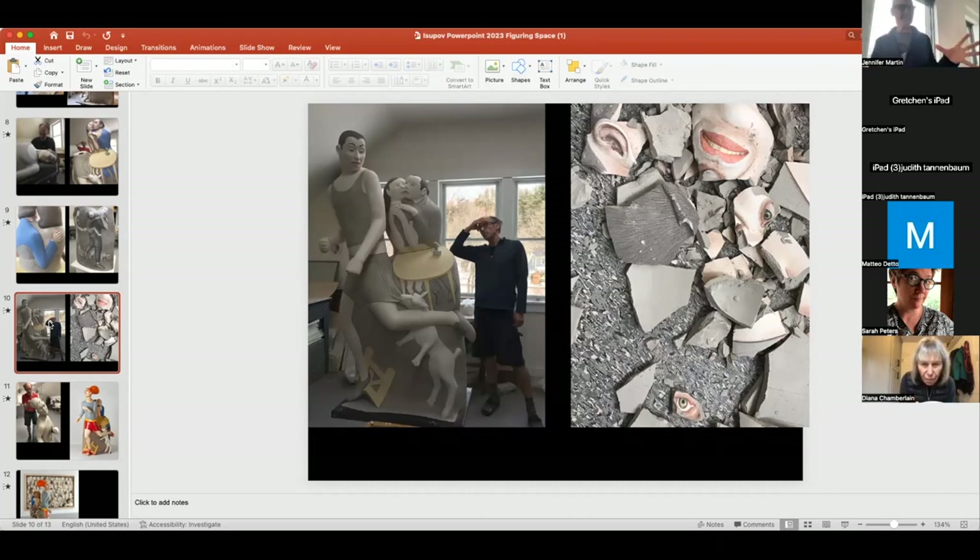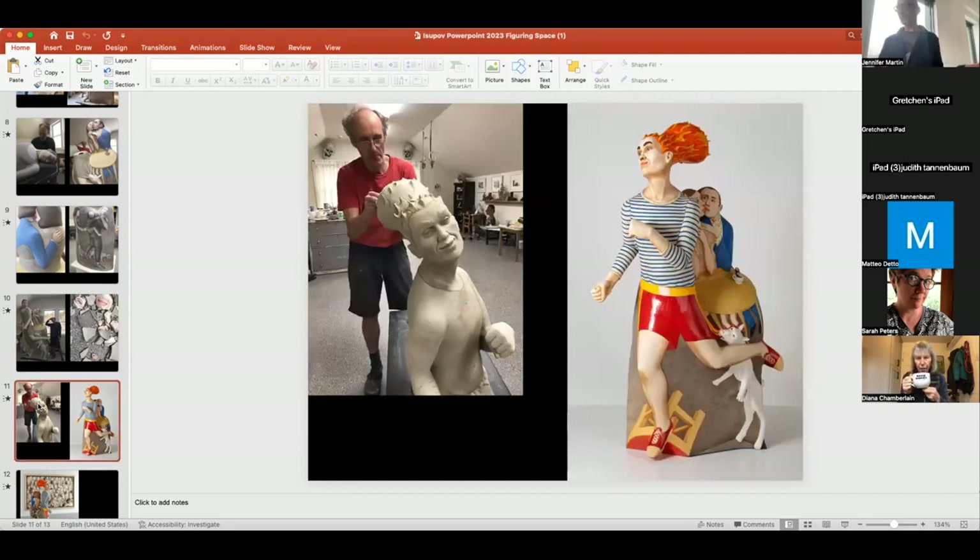Looking at a previous work, it had too aggressive a face. I wanted to make that face because the figure cares for this dog — but well, I needed to make a new head. Luckily it's easy to make a new one, so I made a new one, a happier face.